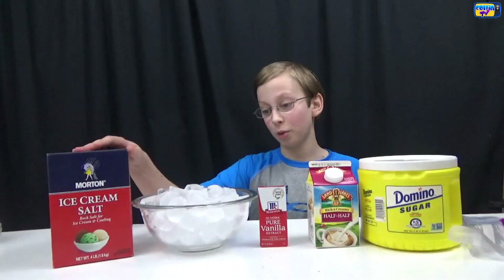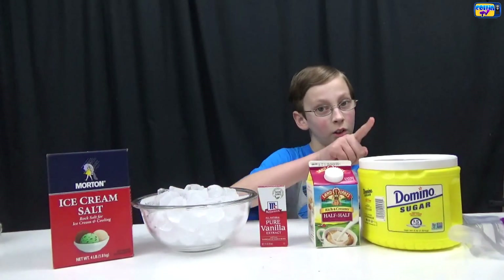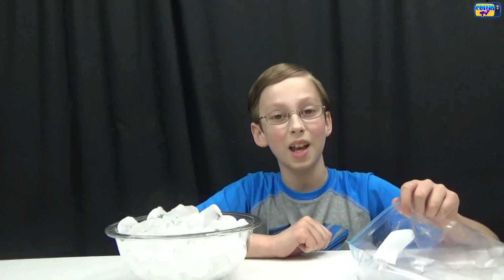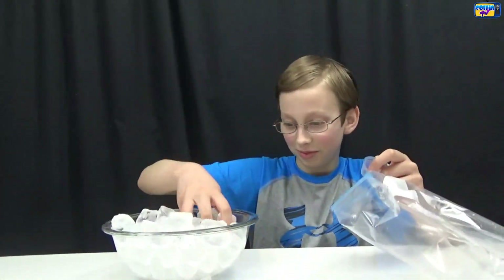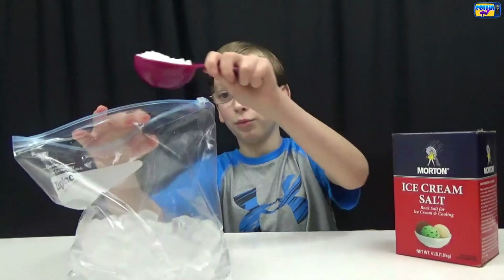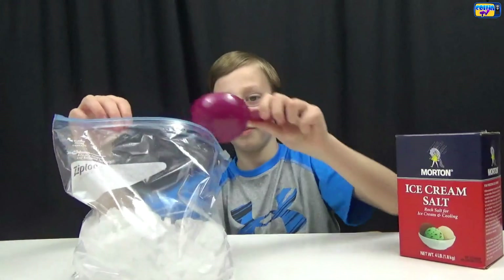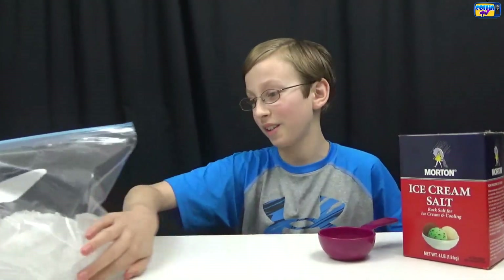The ingredients you're gonna need for this are ice, cream salt, vanilla extract, half and half, and sugar, plus one gallon bag and one quart bag. Step one is to put your ice in your one gallon bag — your bag should be about half full of ice — and then put in half a cup of rock salt. Set that aside and start on the ice cream mix.